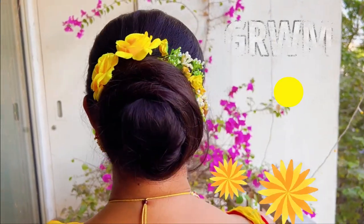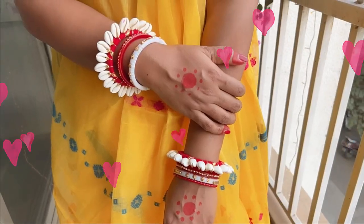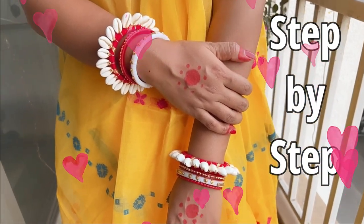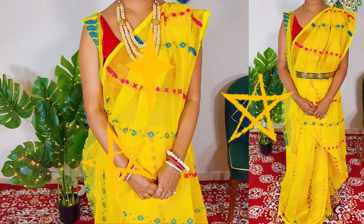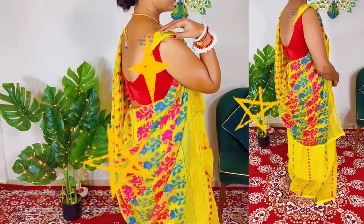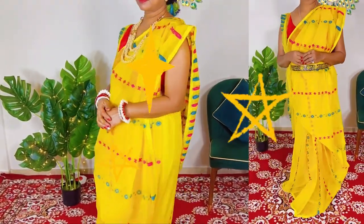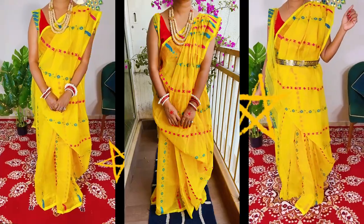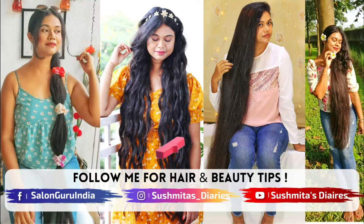Hi everyone, this is Sushmita and it is time to get ready with me for Saraswati Pooja. This video is a step-by-step tutorial for beginners for draping Bengali style saree, and I have added a little twist by styling the traditional drape with a belt. However, it is totally up to you how you like to wear your saree, be traditional or with a modern and chic twist.